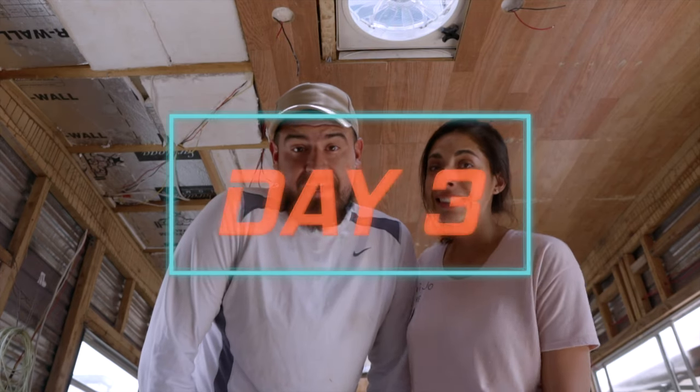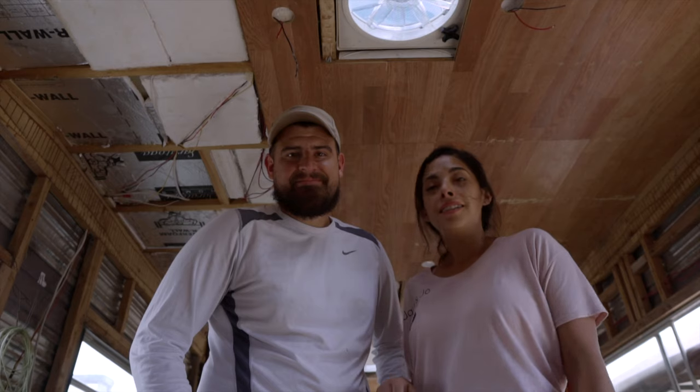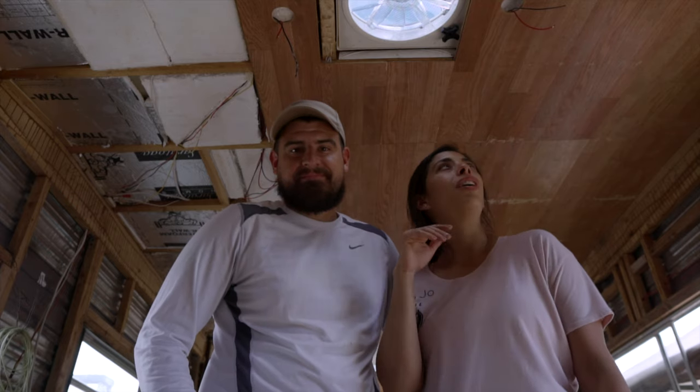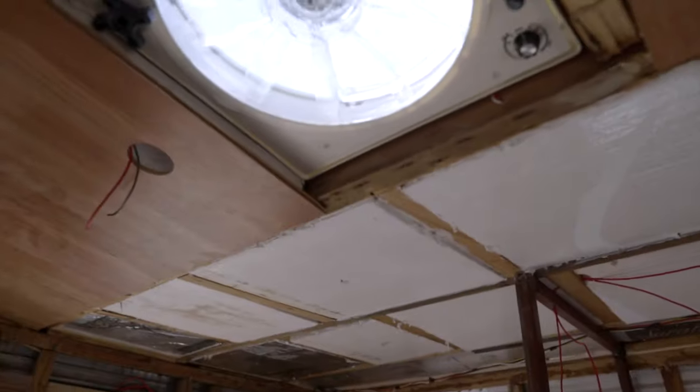So we're on our third day. It's taken definitely longer than we thought — we thought we'd knock it out in two days. But we figured out that it takes a long time cutting these little holes, measuring, cutting. So day three, plenty more to do. About a third to go. Let's get started. That's what we've got left.